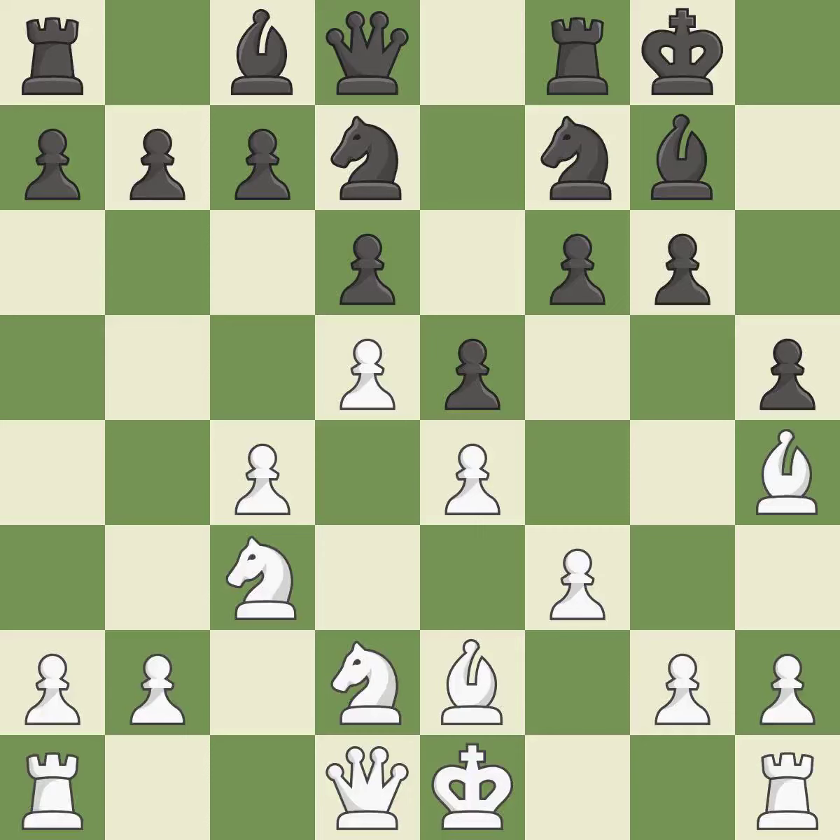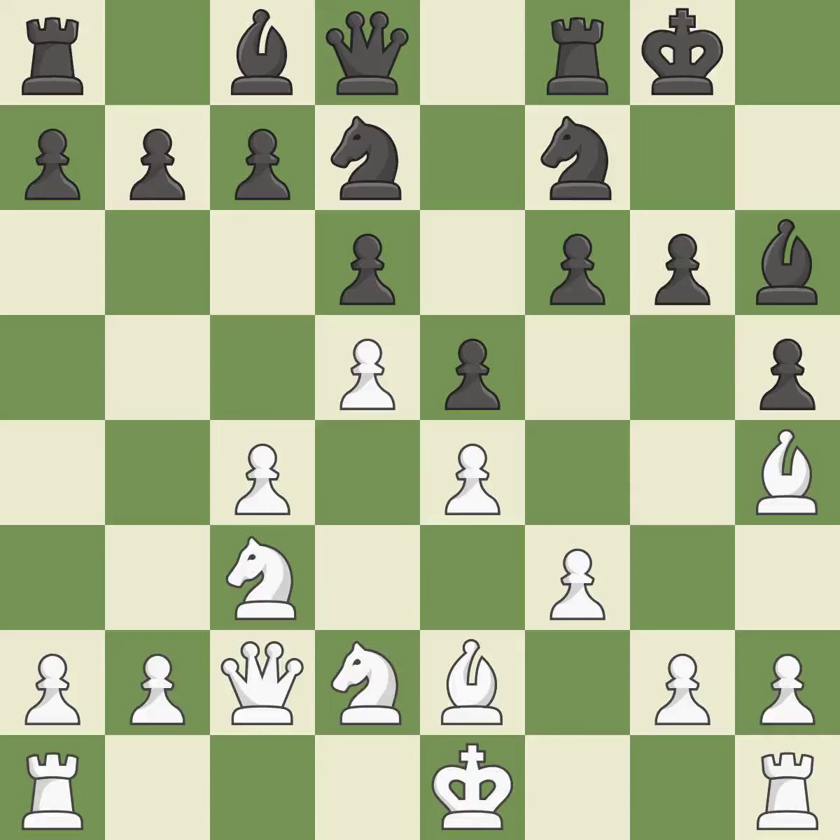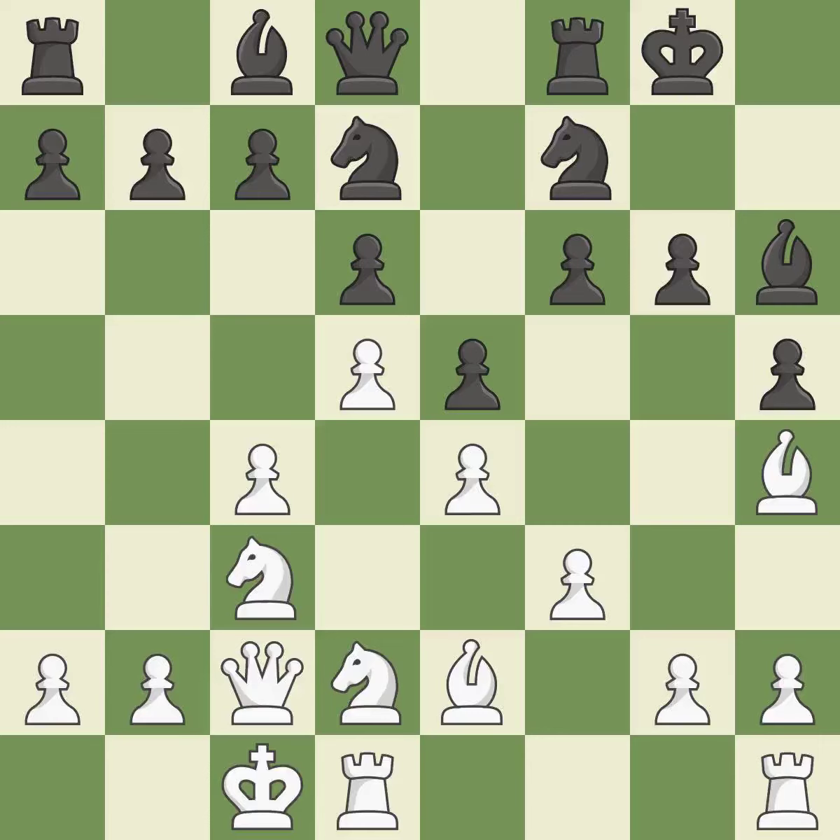A queen moves off of its beginning square and into the action — it is quite good. The bishop shifts to a square with more activity, giving it greater scope. Now that the rooks can see one another, they can defend one another. The game was close to balanced, but now black is worse — it is a mistake. This misses a chance to improve a bishop's square and broaden its range; it falls flat.